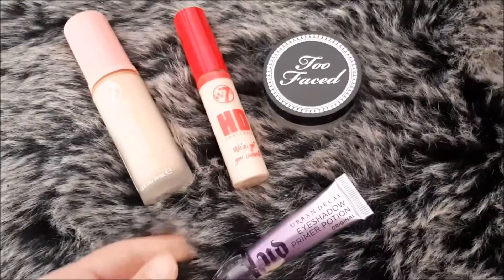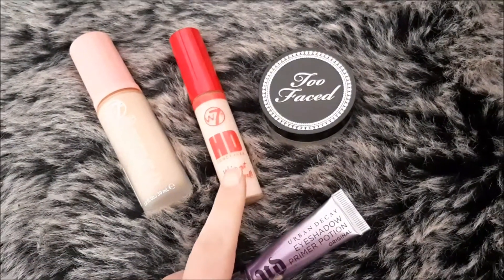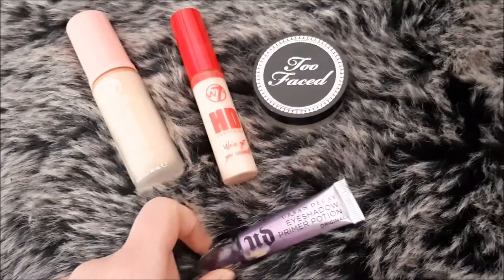I have no shame in telling you. So obviously I will leave with the tutorial and we'll see at the end. Before we start this tutorial, I applied my foundation from W7, the concealer that goes with it, my Too Faced powder, and my primer potion from Urban Decay.